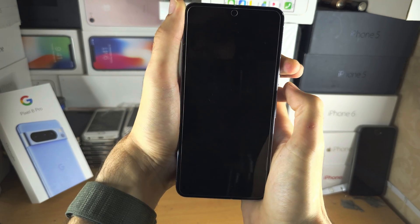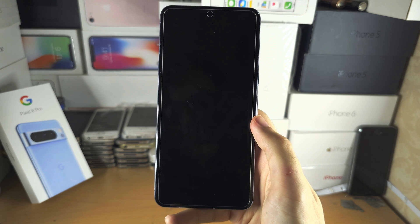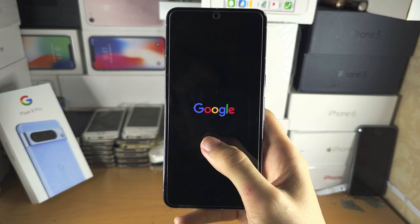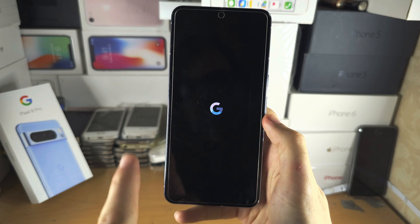Then release both power and volume up. Be patient and you should see the Google logo show up — there we go, the phone is booting back up. If you don't see the Google logo, rewind the video.